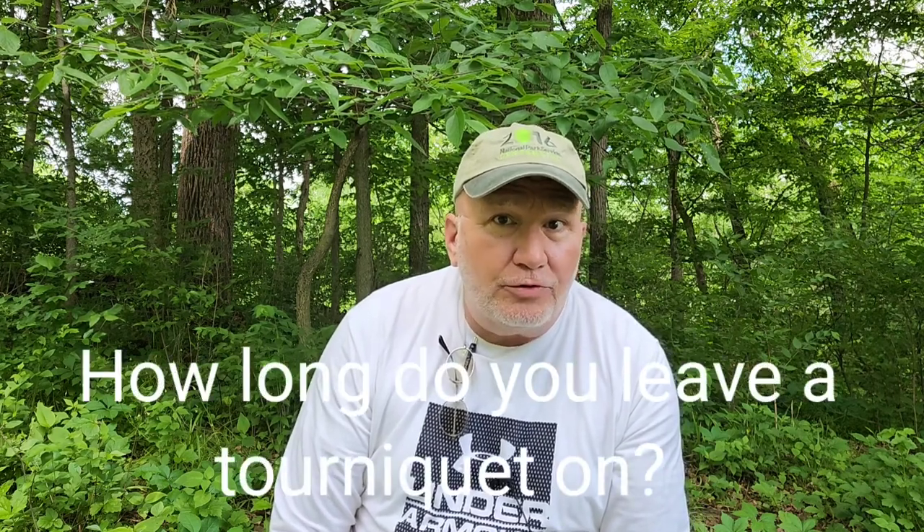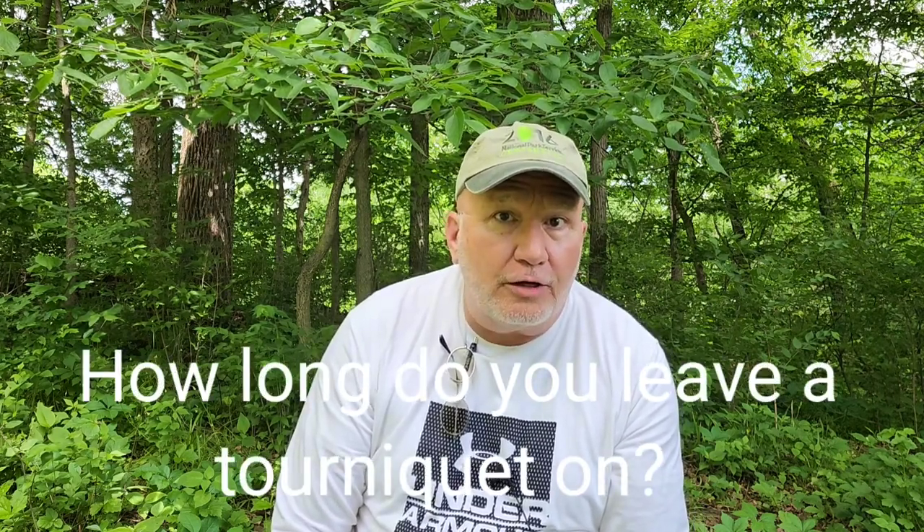Today we're going to talk about how long do you leave a tourniquet on an extremity when you're bleeding. I supervise some students and teach some PAs every once in a while, and this question came up a little while ago, and I thought that's pretty important. So how long do you leave a tourniquet on, and when should you take it off?